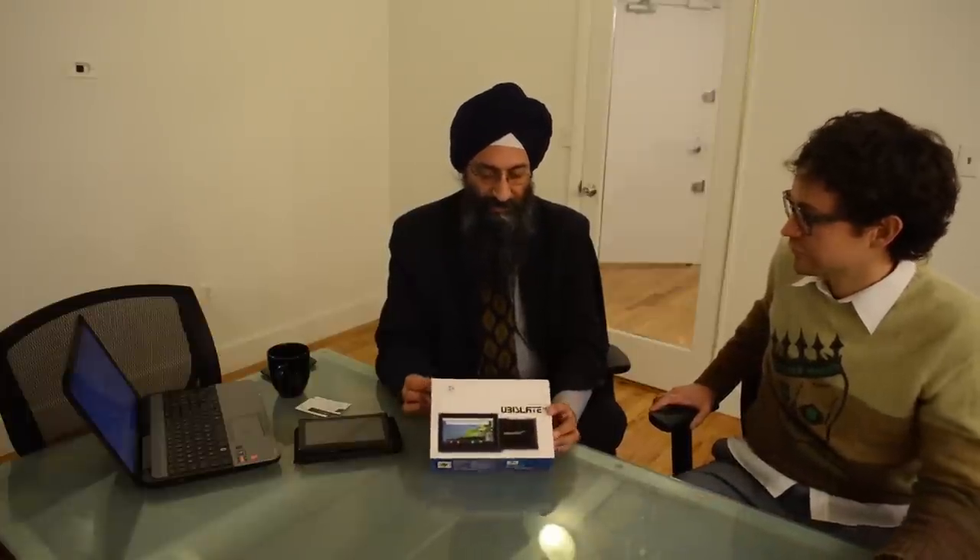Hi, I'm Sunit Singh Thule. I'm the President and CEO of DataWint. We make low-cost tablet computers, including the Akash 2 tablet in India, which we sell commercially as the UV Slate 7CI.